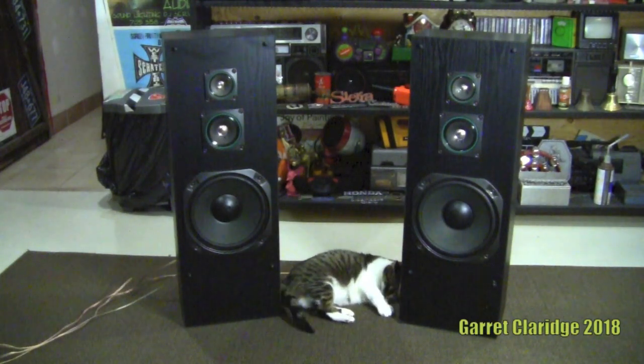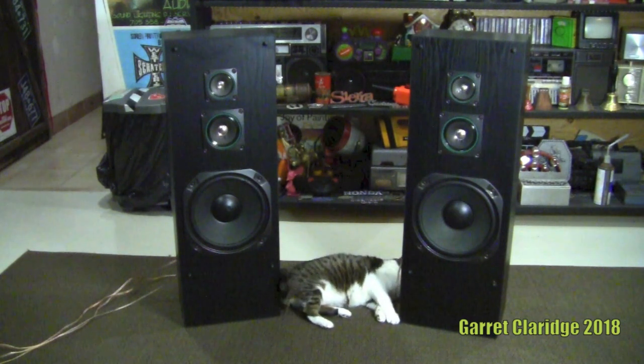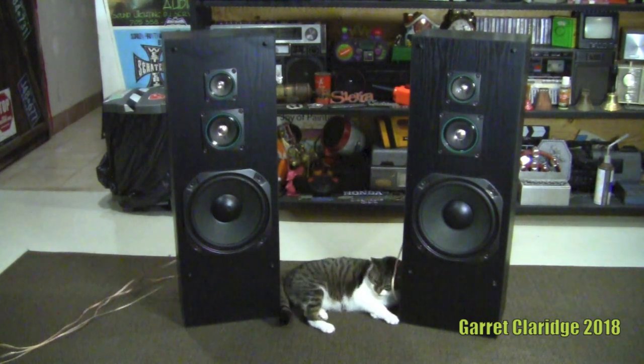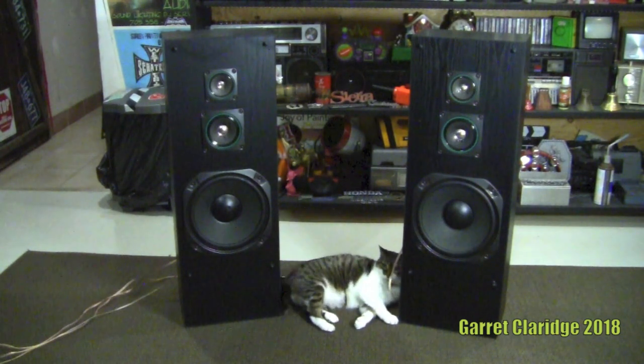Hey everybody, Garrett Claridge here. Today we're going to be taking apart and overloading these old Fischer STC-616. Now these tower speakers have a 10-inch woofer, mid-range, and tweeter. Molly seems to like them, that's for sure.